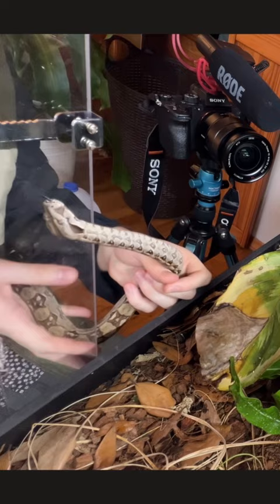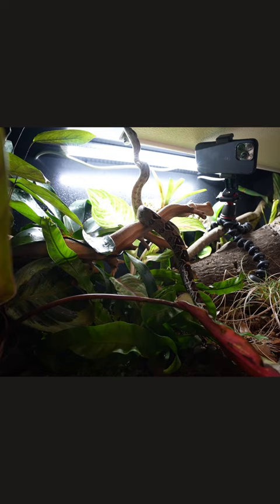This is a Paraguano Peninsula Boa. They're a dwarf locality and they don't get very big. This enclosure is definitely an experiment, and I can see him making it about a year in here. Many updates to come, and I'll see you soon.